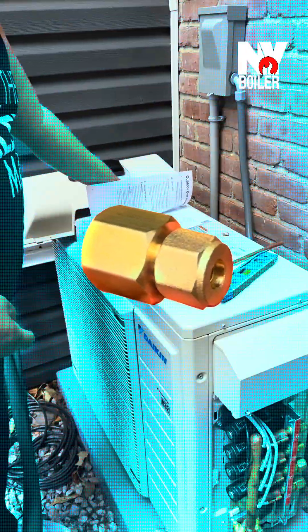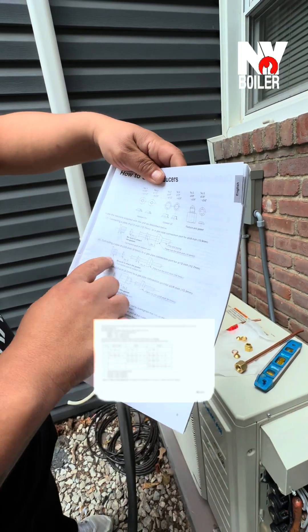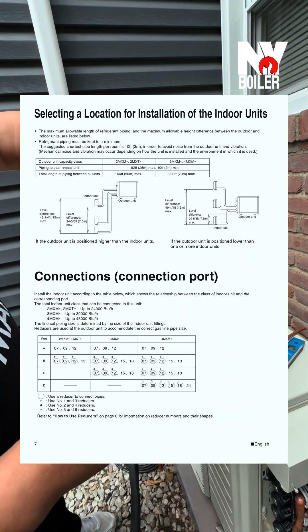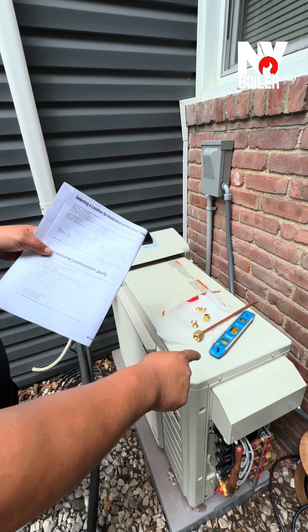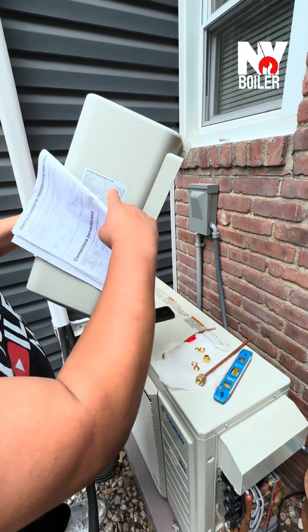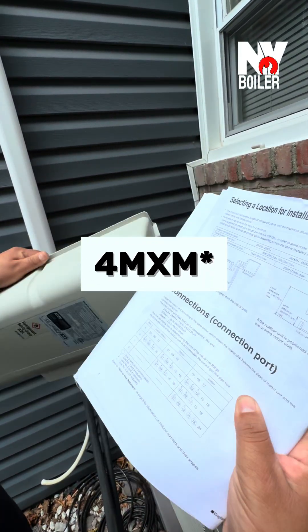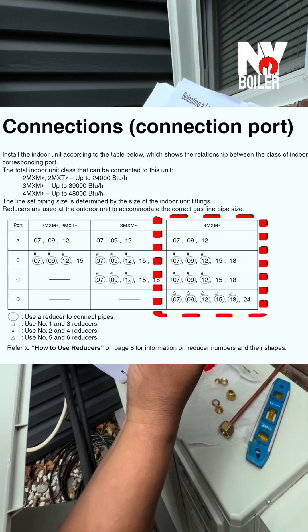Read the manual because the manual will help you out — it tells you everything you need to know: connections, what size. Just a little recap guys, make sure you check the model of the condenser, which this tells you right here. It's a 4MXM, right over here.